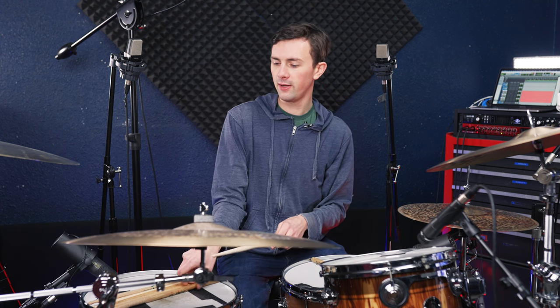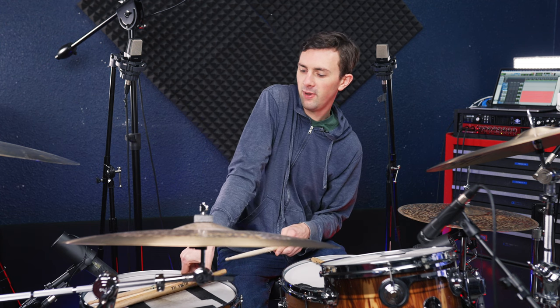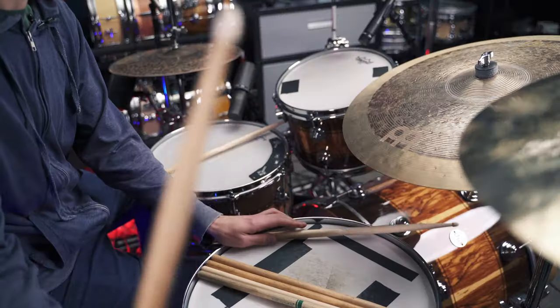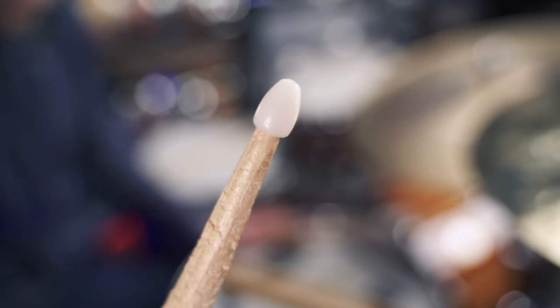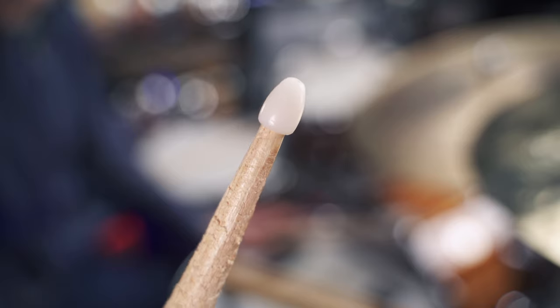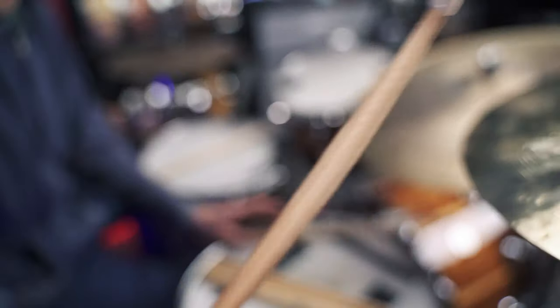Next in line we have my mortal enemy — a nylon tip stick. These are plastic tips, the bane of my existence, but a lot of people like them and that's totally fine. This is a Vic Firth 5B N, and on cymbals and drums it's going to sound like this.